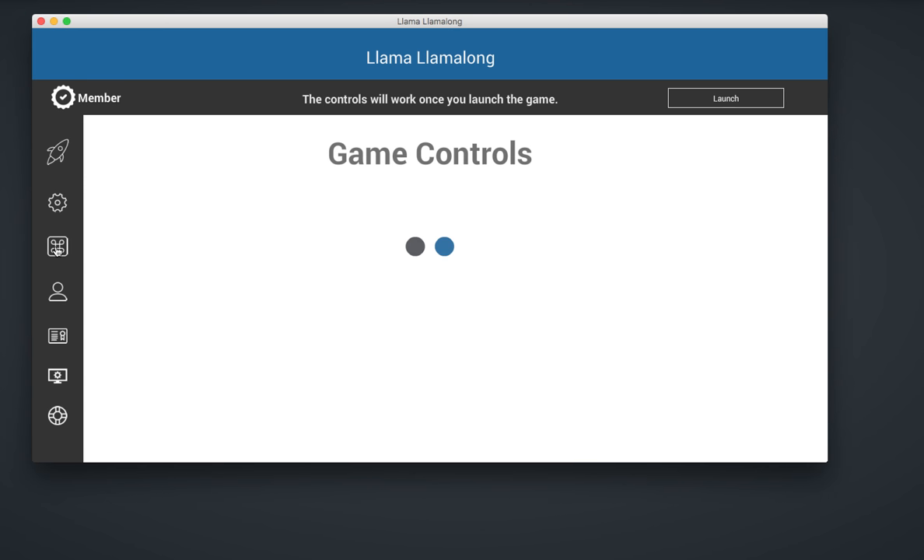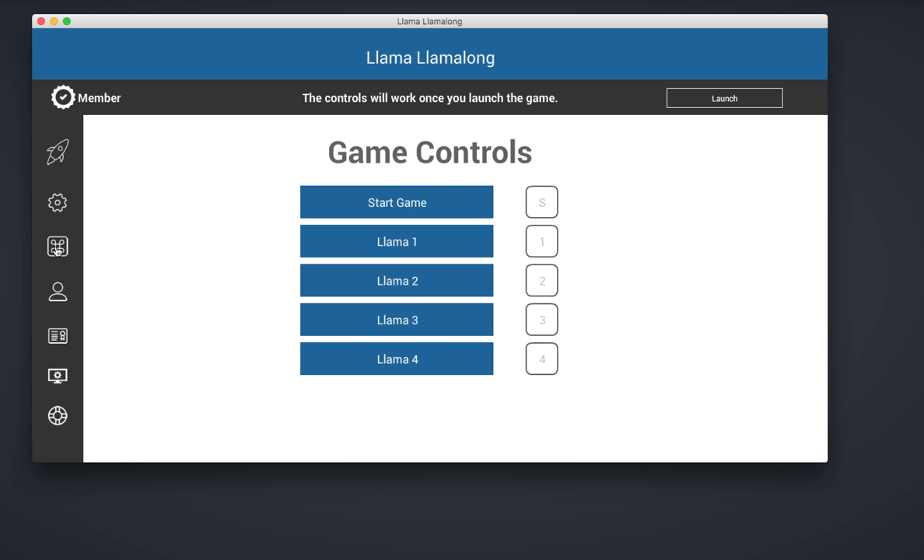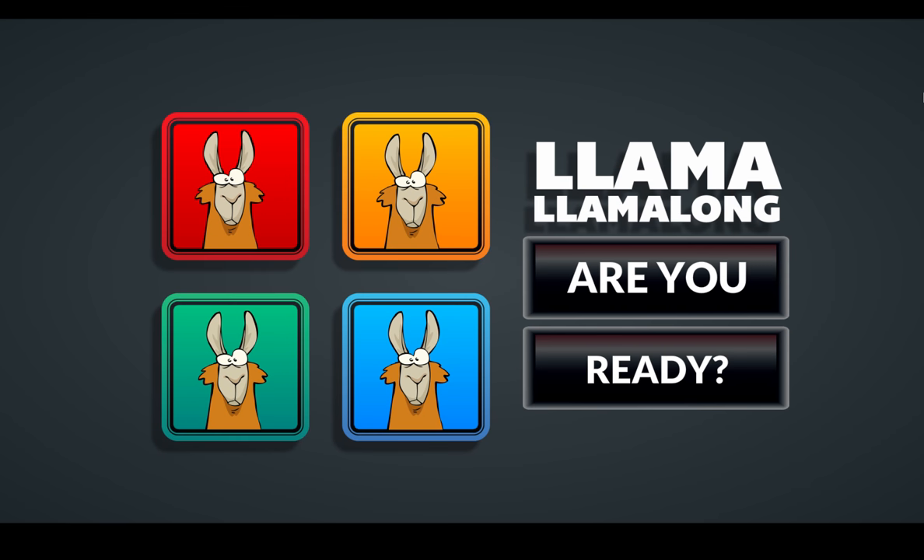We're going to look at the controls really quickly before we launch the game, and it's really simple. You can either press the buttons or type them on the keyboard. S will start the game, and you hold down one, two, three, or four to activate a llama — that'll make sense in a second. So we're gonna click Start.